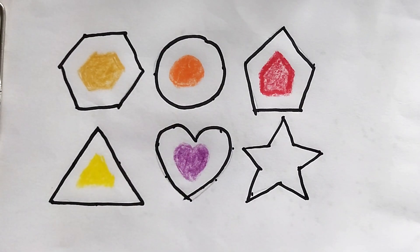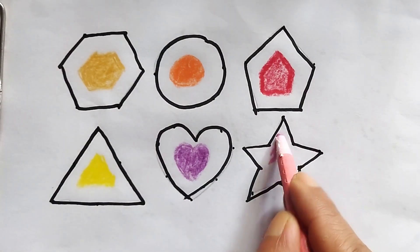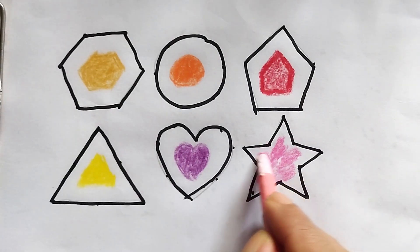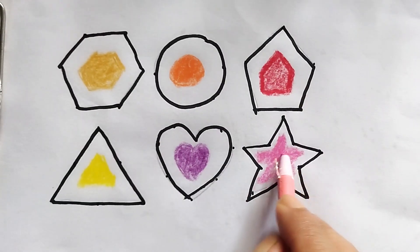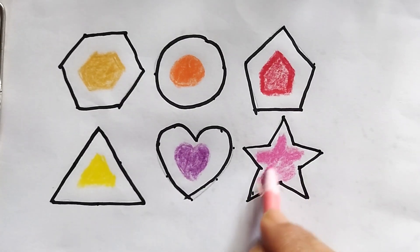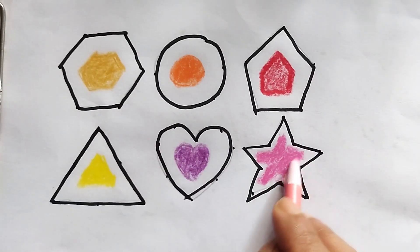This is pink color star. Pink color star.